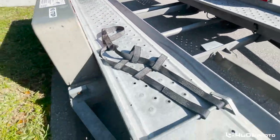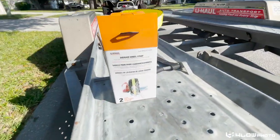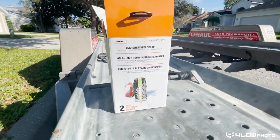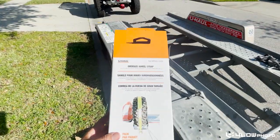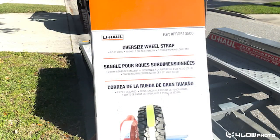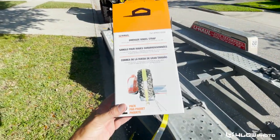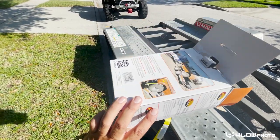So I went ahead and purchased these from U-Haul — these are oversized tire straps meant to fit up to a 38-inch tire. There's the part number on these. They weren't too bad; I think they were like $24 with a discount code. You can pick them up and hook them right with the trailer when you get them from the store.